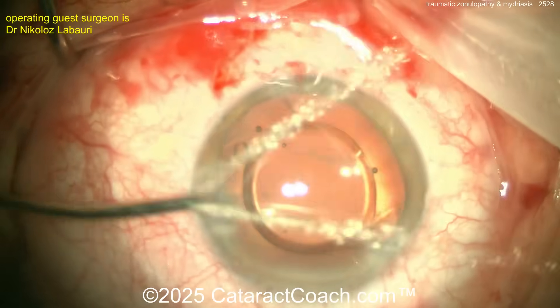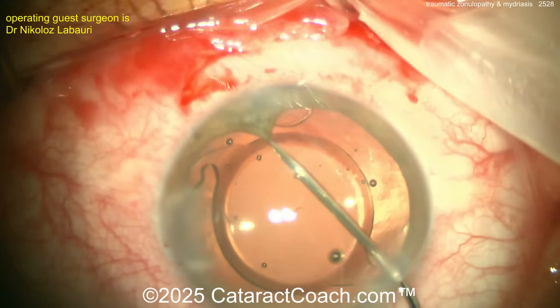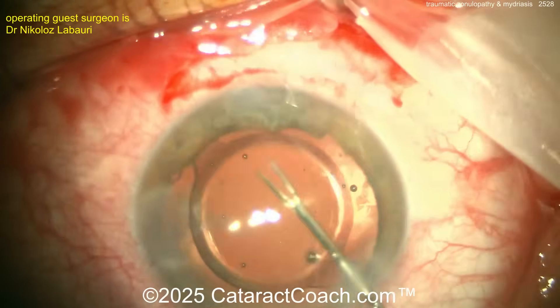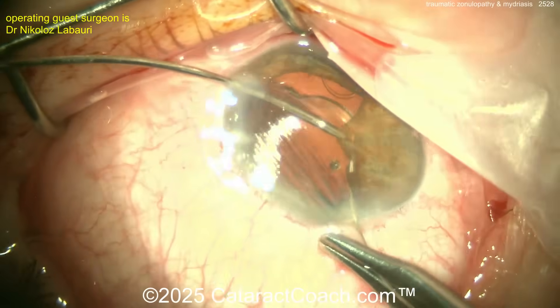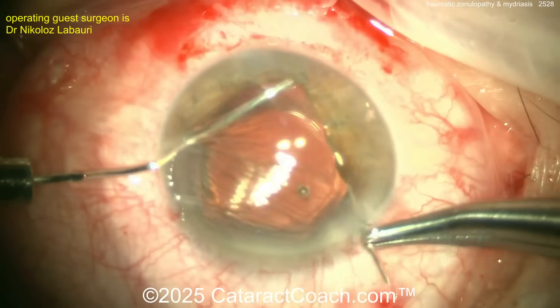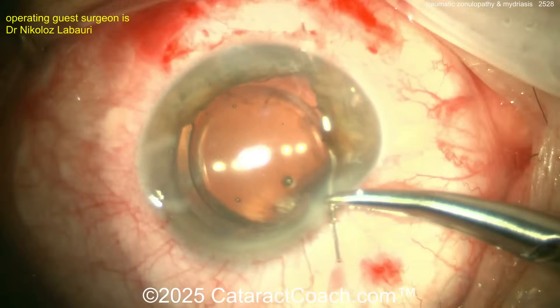Going back to the case: cleaning everything up and it looks pretty good. A little viscoelastic is placed outside the AC to bring down the iris, as this patient also has chronic traumatic mydriasis. The surgeon is going to do a cerclage technique for pupilloplasty — this is not simple. The standard four-throw pupilloplasty learned from Amar Agarwal is probably an easier technique, but a cerclage works beautifully.